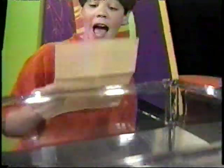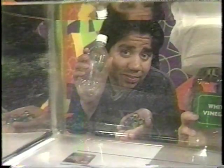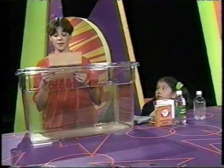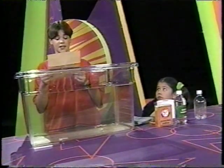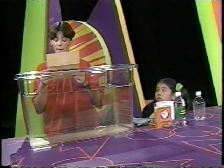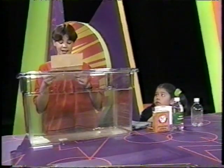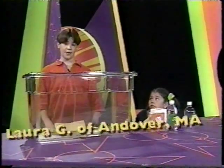Dear Zoom, I have a neat but very challenging experiment for you. Using a small soda bottle, marbles, toilet paper, baking soda, and vinegar — build a submarine that will sink and come back to the surface. The one that does this fastest wins. Part of your submarine can stay on the bottom. Also, you can't touch the submarine once you put it in the water. Laura G., Andover, Massachusetts.